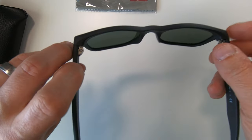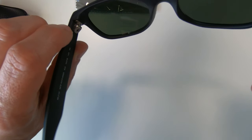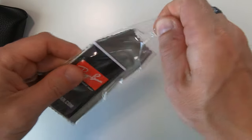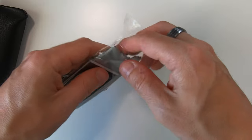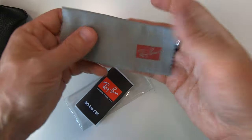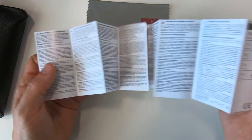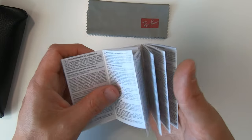The old style Wayfarer does have very different hinges - they are still metal but they've got like six or seven arms on them. We haven't looked at the cloth yet - the cleaning cloth is in this bag and will keep the glasses nice and clean. So we've got the cleaning cloth there - pretty standard stuff.